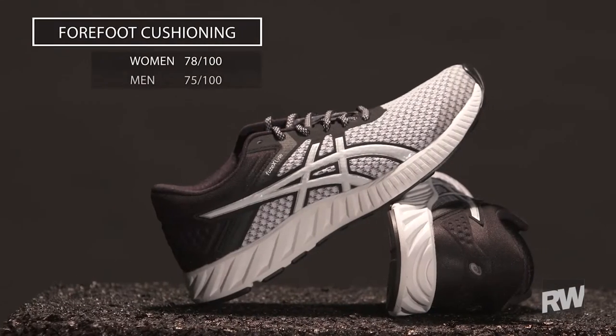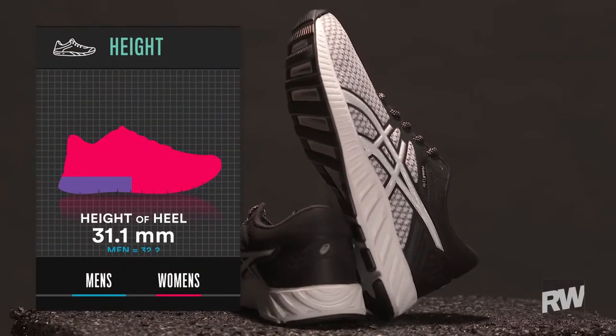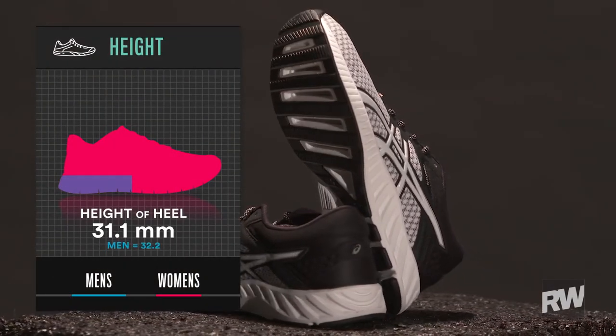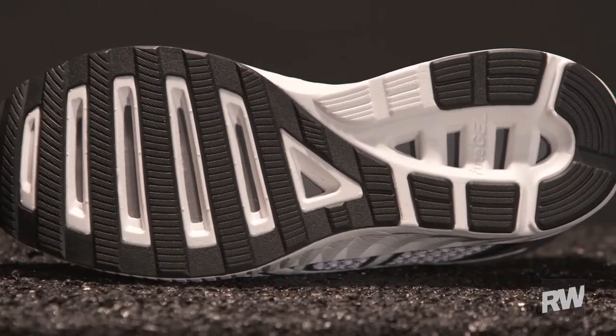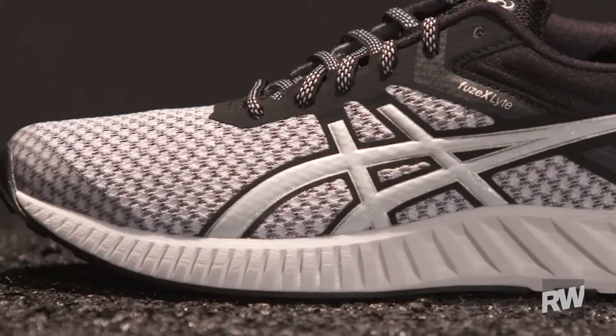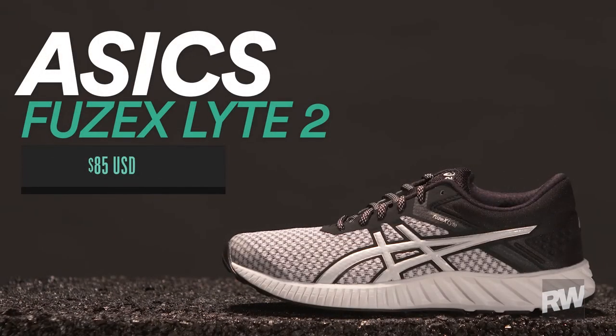which is a high-quality sock liner that's going to resist odor a little better and add some cushioning too. Underneath the foot, the midsole and outsole remain largely unchanged from the previous version, but it's going to be good for an up-tempo day — a fairly soft ride that's going to be responsive on toe-off. The Asics Fuse-X Lite 2 retails for $85.